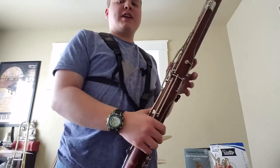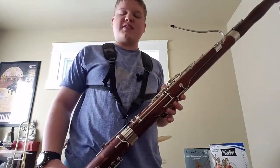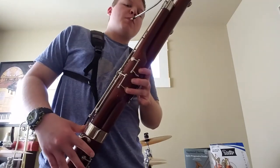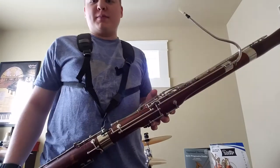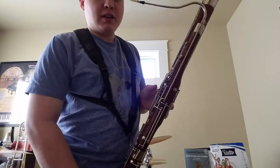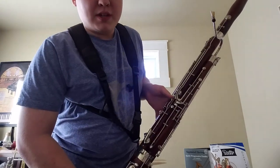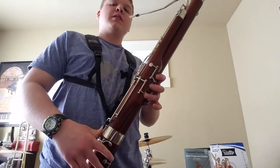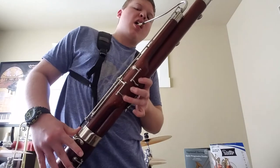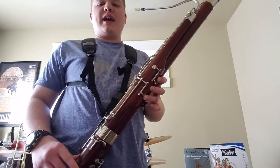So for instance, if you play a C in the staff — second space, one, two, and three — and you want to play it an octave higher, which is middle C, the middle of the staff and above the bass clef staff, you want to immediately press this key.